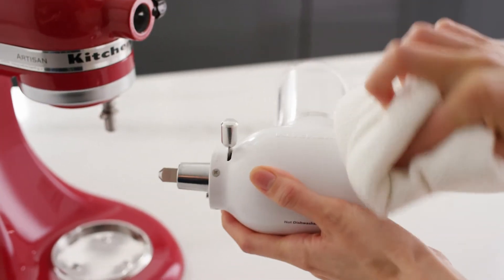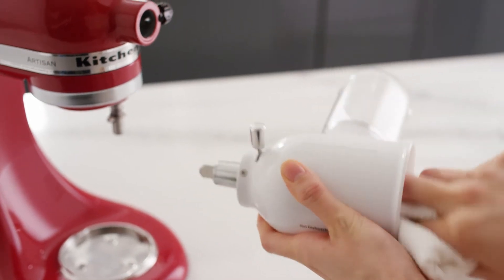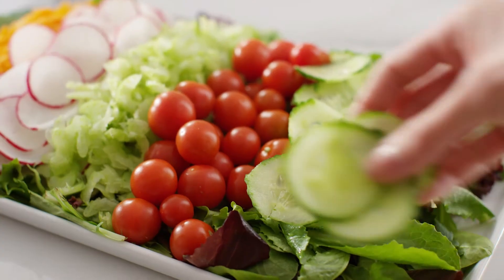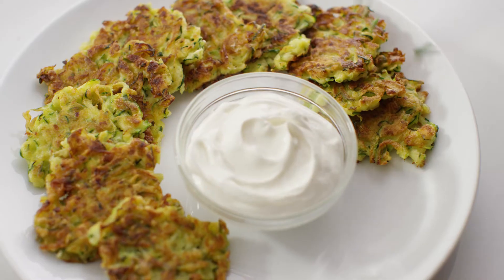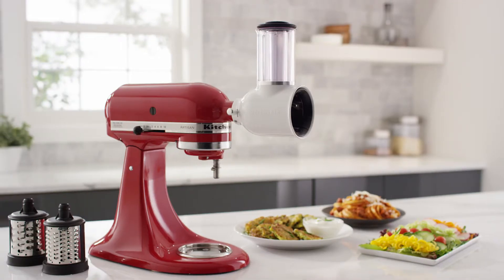Clean the Fresh Prep housing by hand with a soft damp cloth and dry thoroughly. The Fresh Prep Slicer Shredder Attachment: the quick and easy way to slice and shred fresh ingredients.